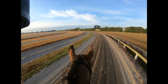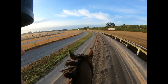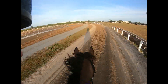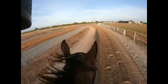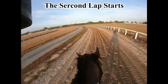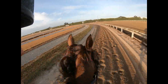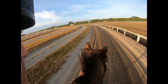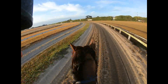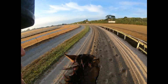Just getting him moving in the morning. Just take a moment to put the times that we will soon be seeing in context. Bear in mind that we are running on the sand track. The sand track is soft and ploughed, so it's a bit like trying to run on the beach.